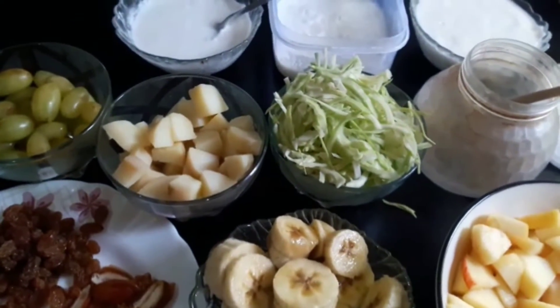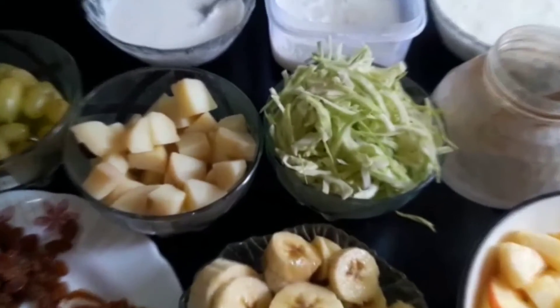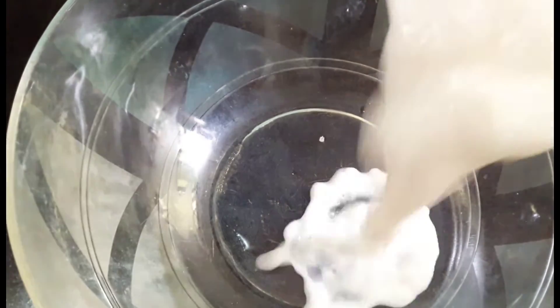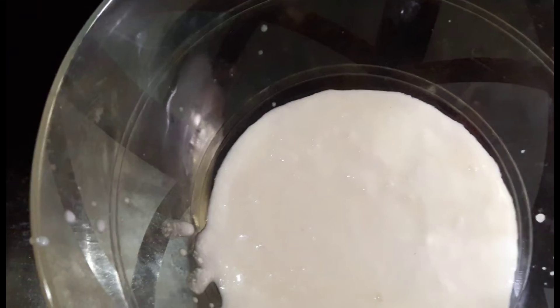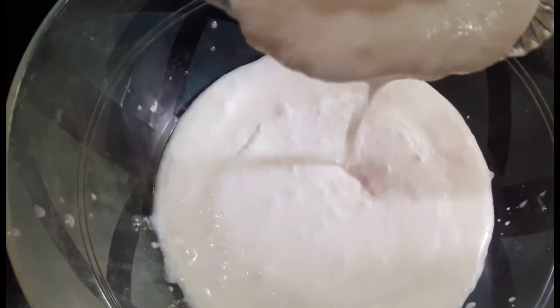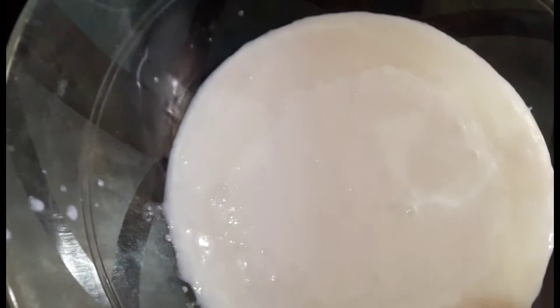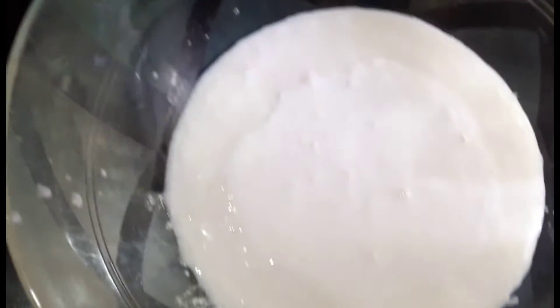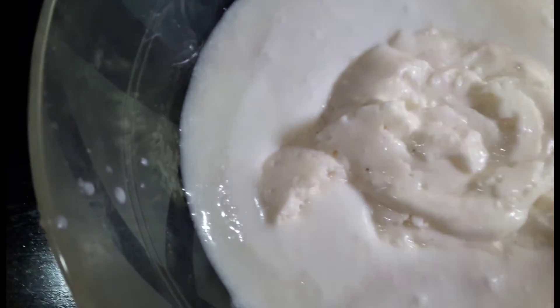I will mix the ingredients — cream and mayonnaise mix. Mix the rest of the ingredients. Mix the ingredients in half, then mix the ingredients in the pan.